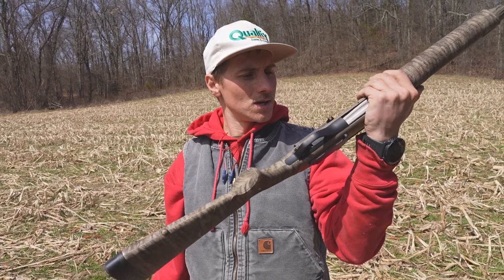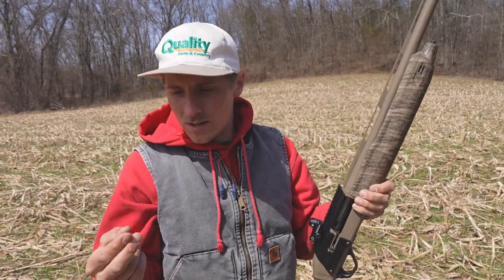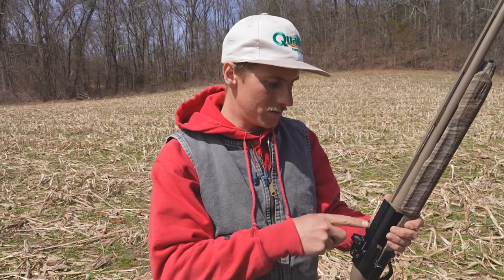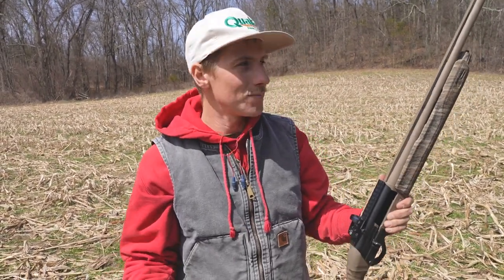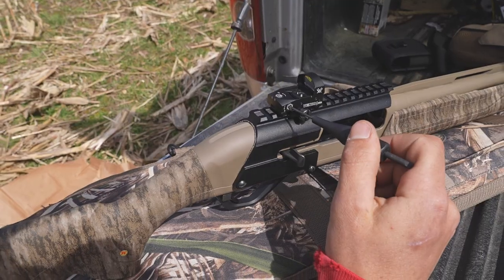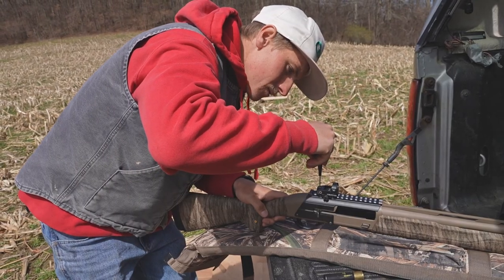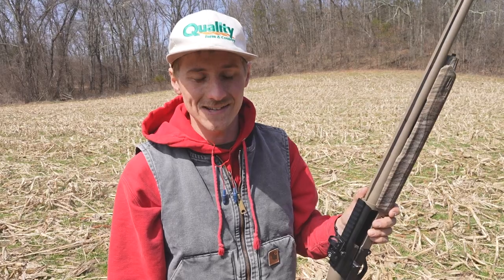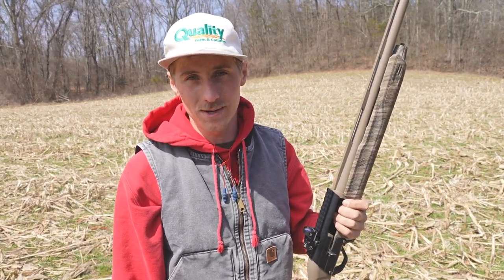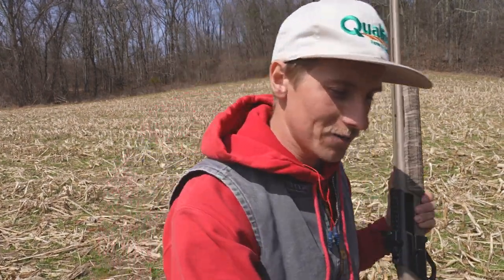Looks sweet. We're gonna go ahead and sight this in. The manual says 25 yards, but I've already kind of lined it up by looking through and aligning it with the barrel. So we're gonna go ahead and shoot at 35 yards and see where we're at. I've got a bunch of miscellaneous turkey ammo to shoot today, so as we're shooting we'll be pattern testing, and whichever shoots the best is what I'm gonna use. Without further ado, let's get a couple rounds downrange.